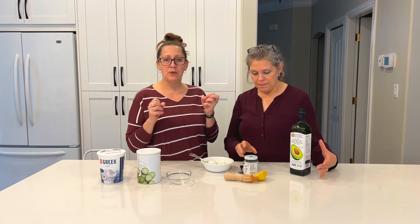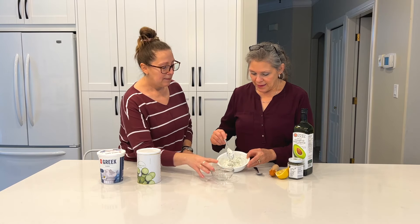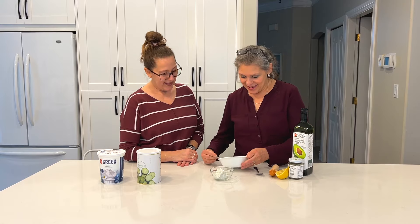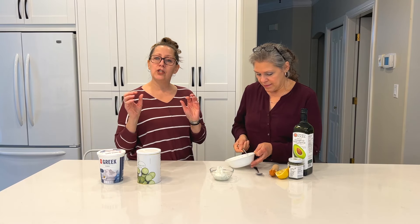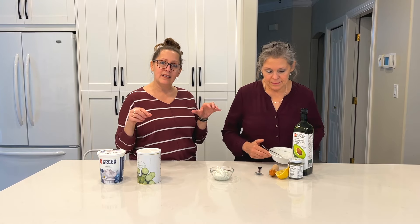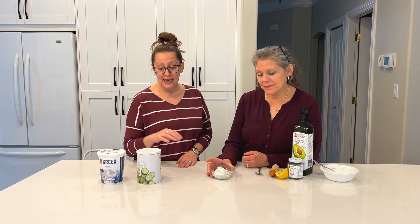Because we added the cucumbers dry, we do want to let it sit for a little bit so it refreshes and all those flavors meld together. You can take this and put it on top of falafels or wraps — make wraps with chicken and onions, then add hummus and a little bit of this tzatziki sauce.